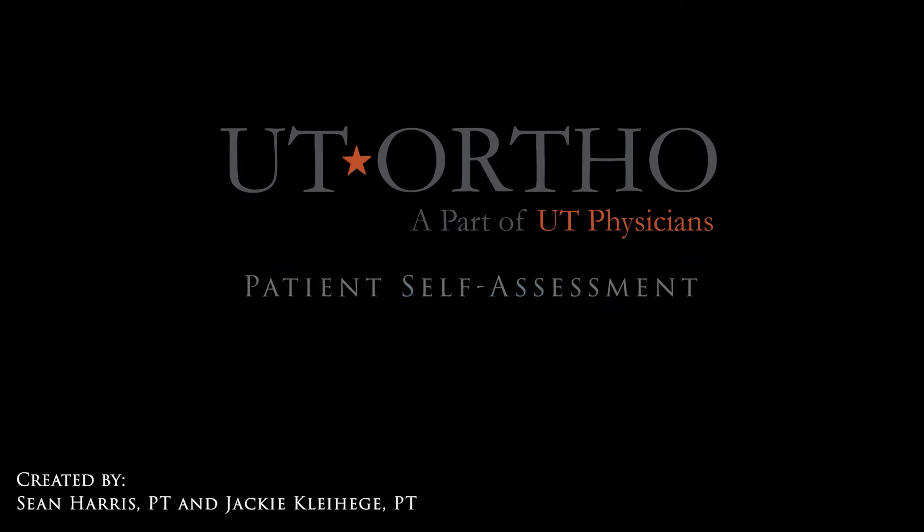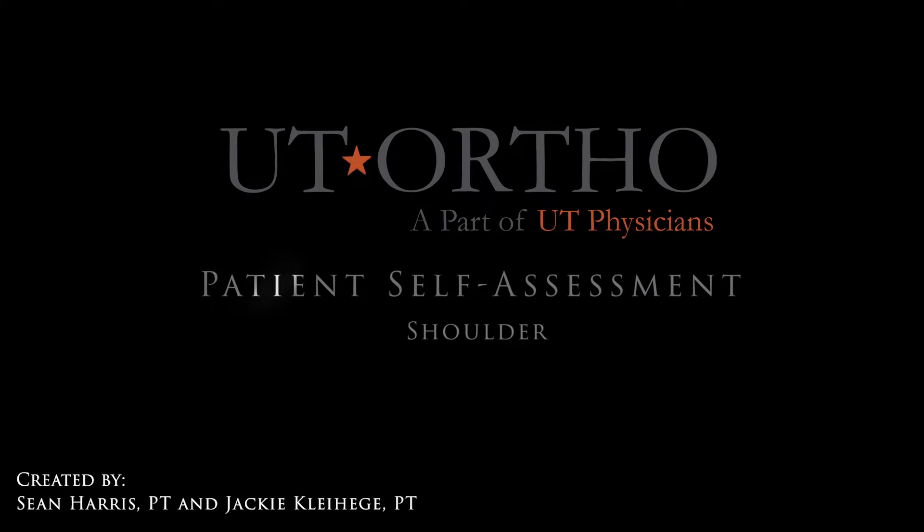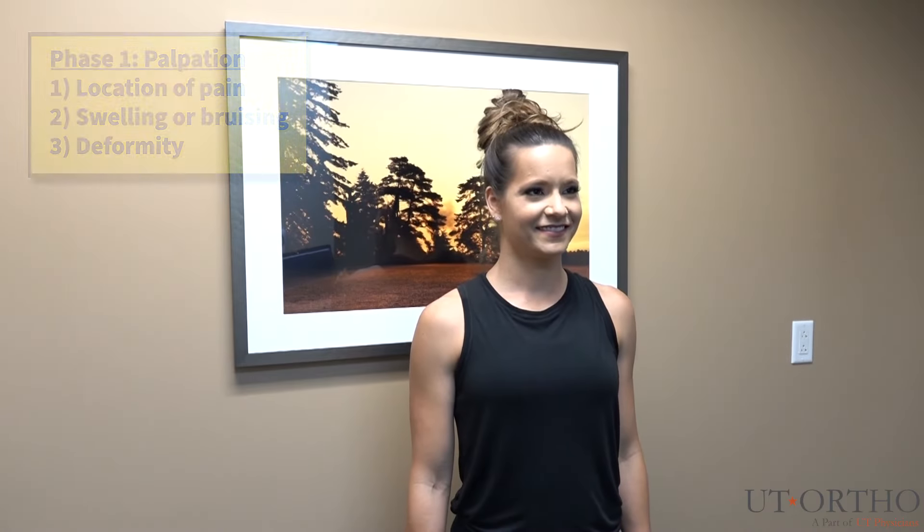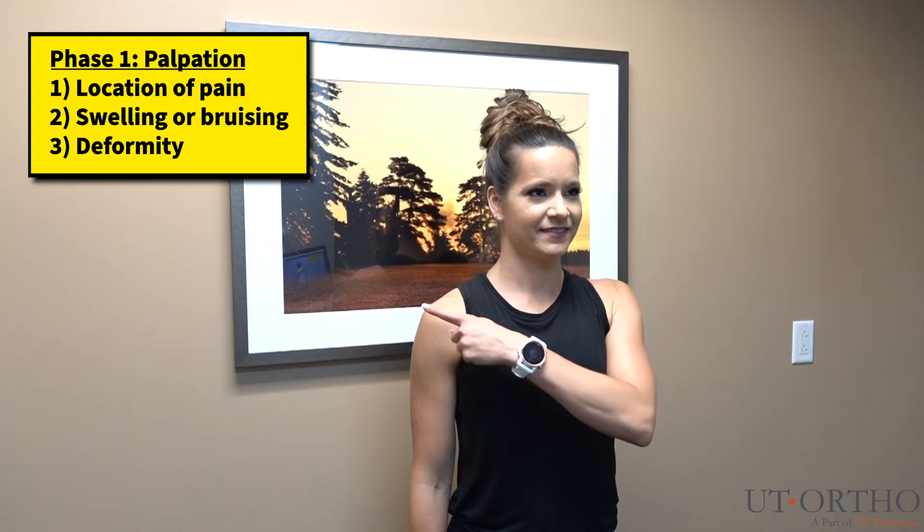UT Physicians would like to welcome you to our patient self-assessment video series where today we will be reviewing the shoulder. To begin, please point with one finger to the most painful spot on your shoulder.